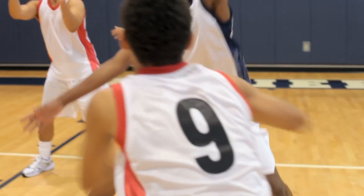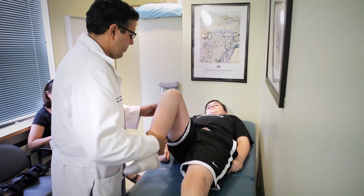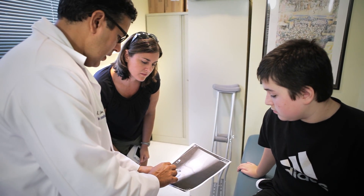ACL injuries are becoming an increasingly prevalent problem, particularly in our middle school and high school athletes, and that is a very vulnerable population at that age. An anterior cruciate ligament injury in any circumstance can be very disabling for the patient — it destabilizes the knee and leads to ongoing future problems.